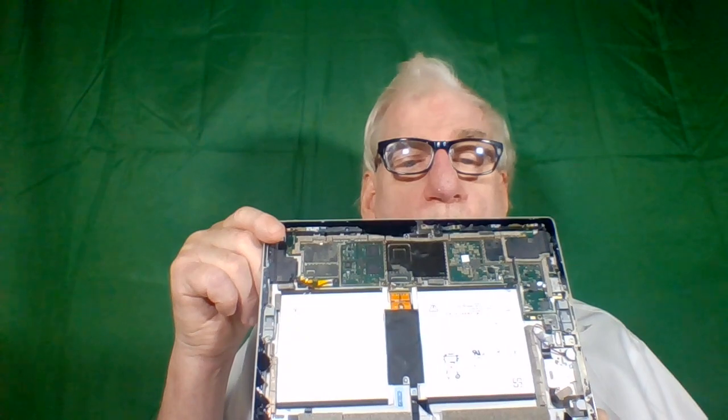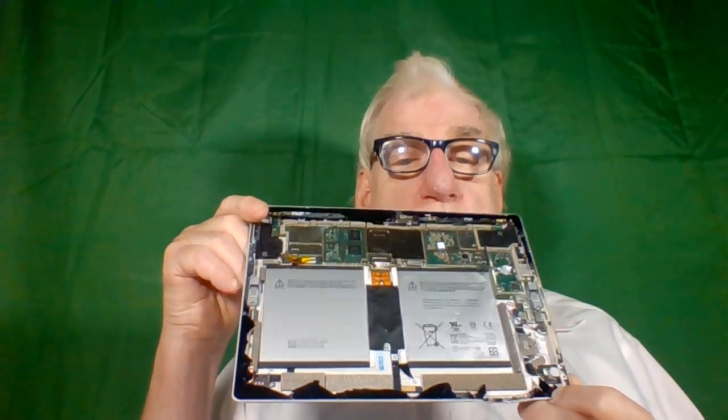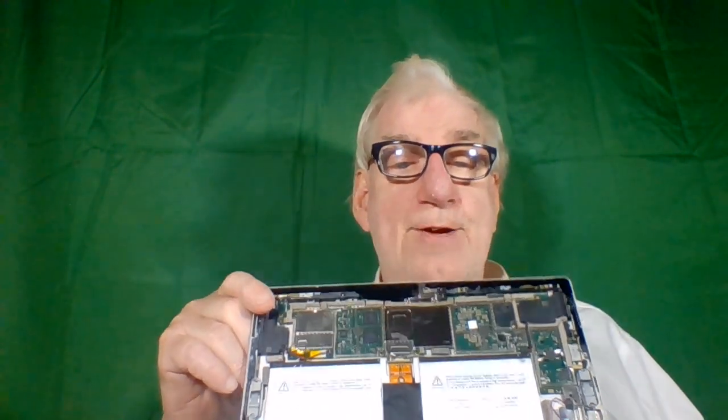So he gave me his laptop. It's called a Microsoft Surface — you see this? You see the two big batteries? There are no coin batteries in this Microsoft unit. He gave it to me and the screen's all cracked because he started prying around inside looking for a coin battery. I said there's no coin battery in these things; the main battery itself is the one that controls the time.